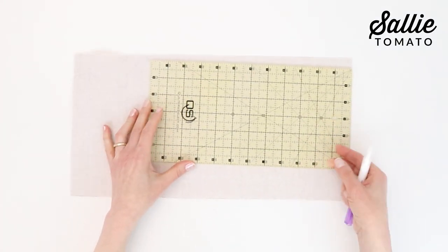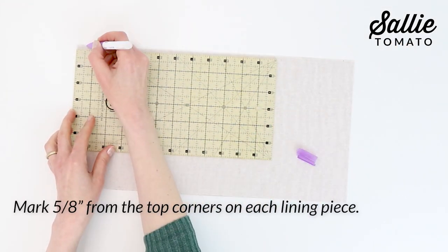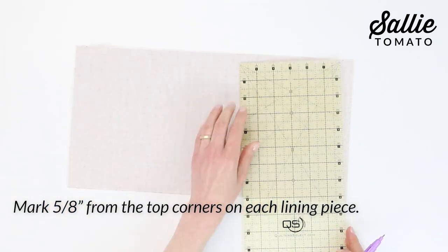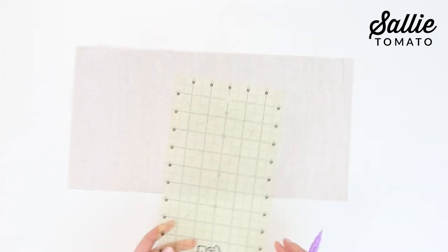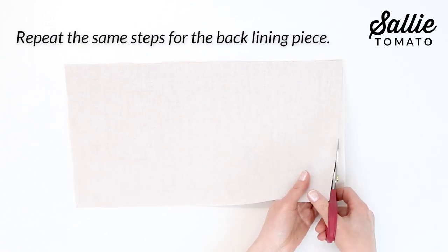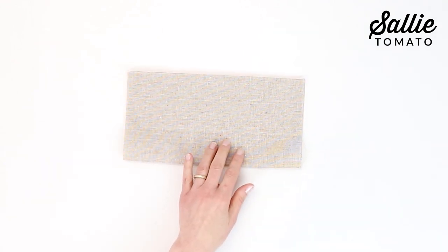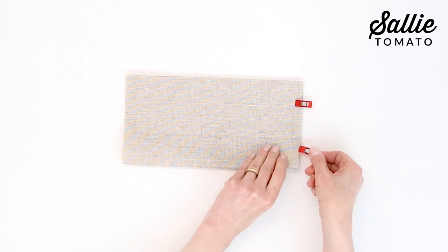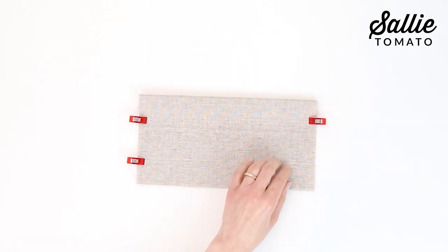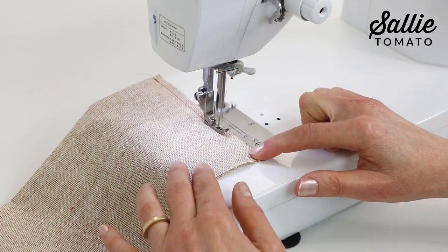Now we're going to work on the pockets, but first we need to shape the bag lining pieces. Mark the top edge of the front lining piece about ⅝ inch in from the top corners. Draw a line from the top marks to the bottom corners, creating angled sides. Then trim away the excess fabric following the marked lines. Repeat the same steps for the back lining piece. Fold the slip pocket piece in half, right sides together, meeting the shortest edges. Align the top and side edges, then pin or clip the layers together.